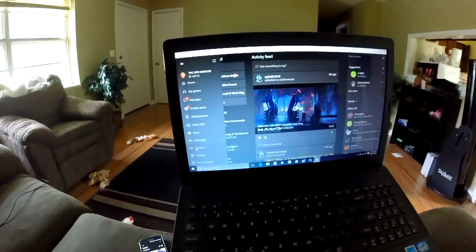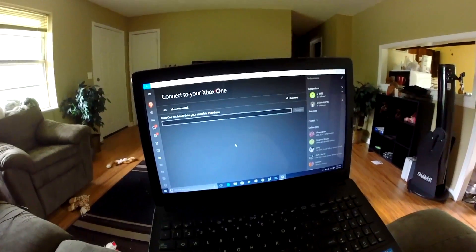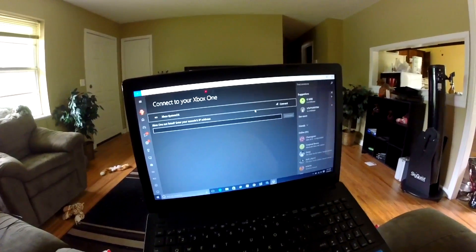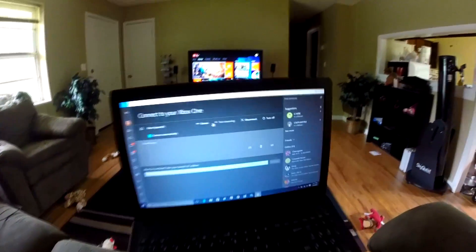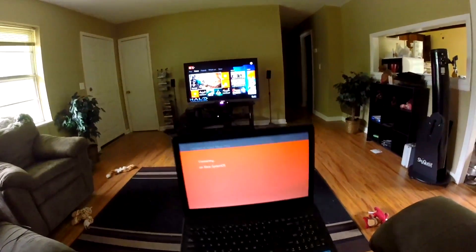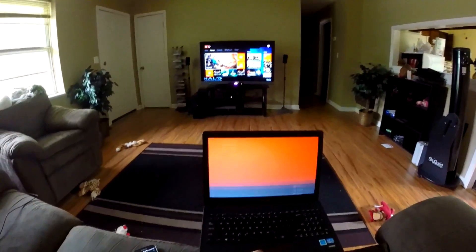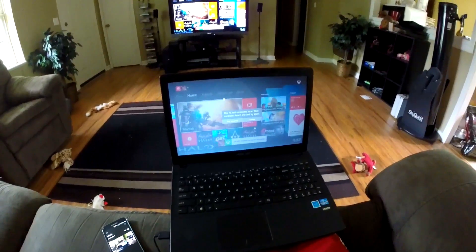I'm in the Xbox app and I'm just going to click on Connect down here. If you want to see a video going through the full Xbox One app, I can definitely do that, but for right now I just want to show you this streaming capability, because this has really been talked about. I'm going to click where it says Stream and it is going to sync up my device with the Xbox. You can do this on a tablet, laptop, or PC.